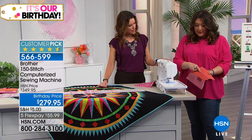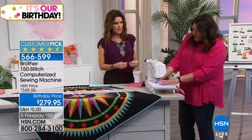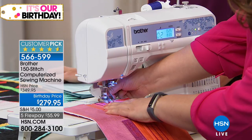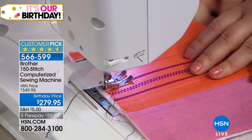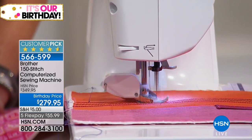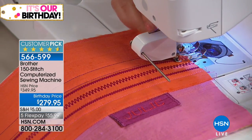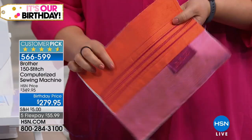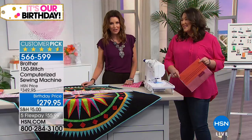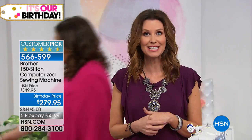Look at that — perfectly parallel lines. Most sewing machines won't go through all that material. We have a stabilizer, silk, batting, and fabric — that's a big sandwich — and this is going through it perfectly every single time. Really cool. $55.99 — that's the flex pay, just for this visit. First time back since September, but because it's back in July for our birthday month, it's 70 dollars off — a big customer pick at the full price of $279.